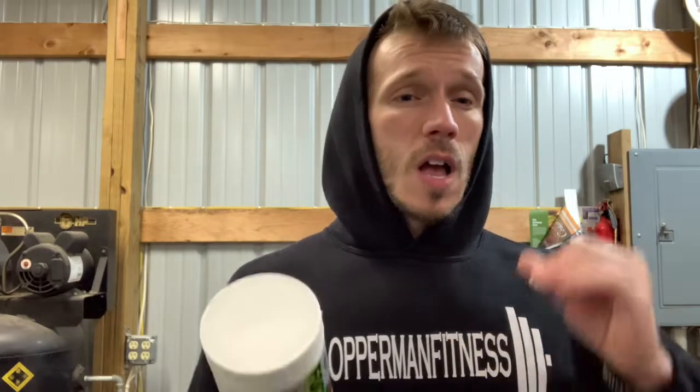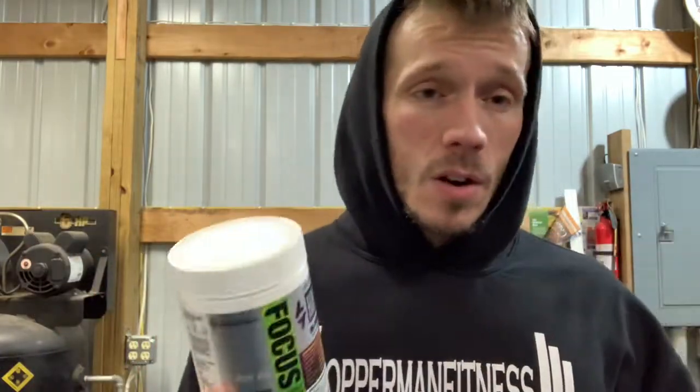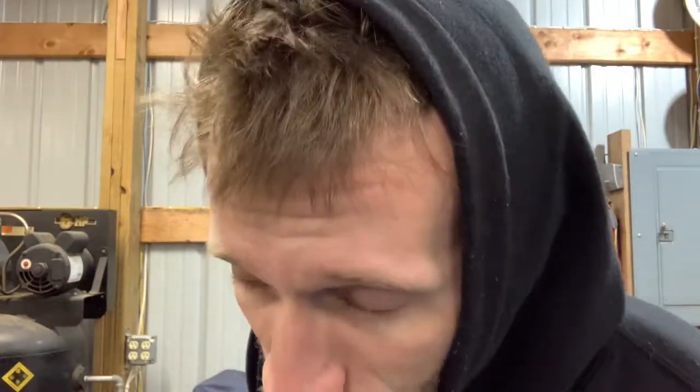This is a great pre-workout for intermediate and beginner users. If you do the one-scoop to two-scoop thing, beginners can definitely get away with one scoop. Stim junkies — this is probably not your pre-workout. I'm basing it off the maximum dosage on the label, which is two scoops. I want to thank DJ for sending this over and giving me the opportunity to review it. That's pretty much the video — if you enjoyed it, thanks for the support as always.